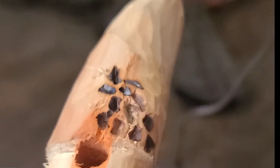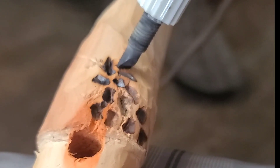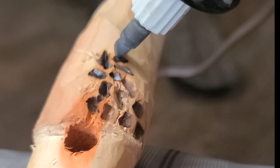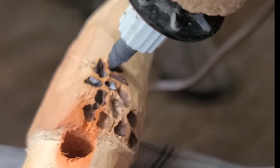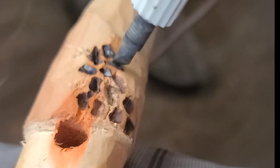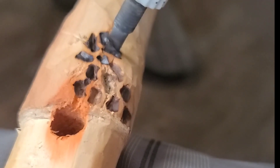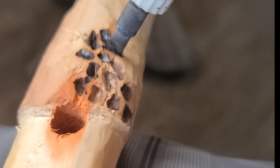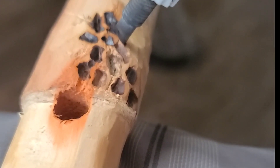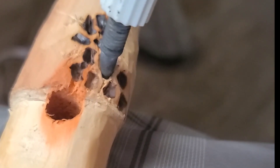So let's start putting in some of the morel texture — this is what makes the morel look like a morel. I use a wood burner, and you want to be really organic with your indents. What I'm making with the black burning are the little holes or indents in the morel cap. It looks almost like a brain — there's a bunch of little holes separated with some light-colored membrane. We definitely want to put all of our holes nice and close together with just a small, even separation.